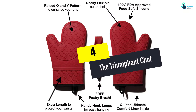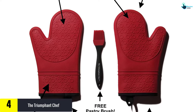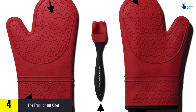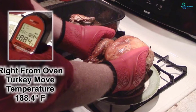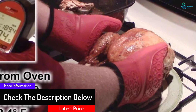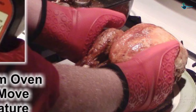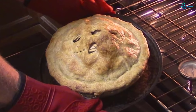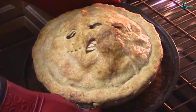Moving on, at number four we have the Triumphant Chef oven mitts. Great protection from steam, oil splatter, hot surfaces, high temperatures, and hot water begins with investing in these mitts, made from cotton, polyester, seamless silicone, and featuring slightly raised pad areas. This mitt will stop heat or water from penetrating through while cooking. It features a deluxe quilted liner for added protection and comfort, while the oil and waterproof shell makes cleaning easy. The mitt is suited for temperatures not exceeding 450 degrees Fahrenheit, but is however not very thick.